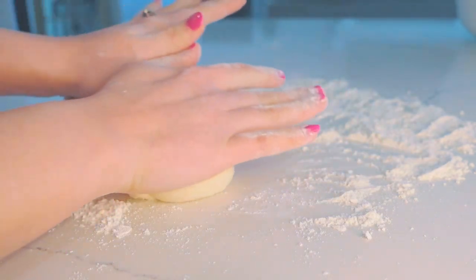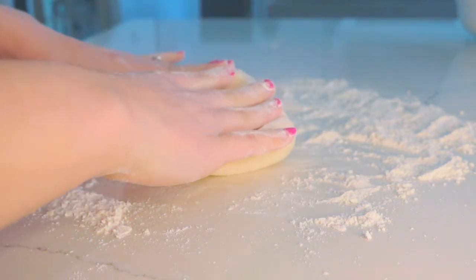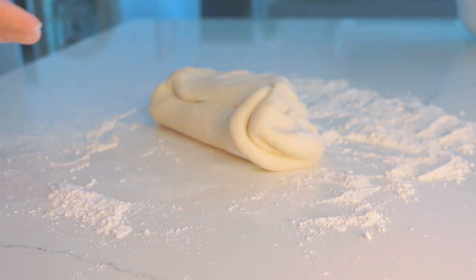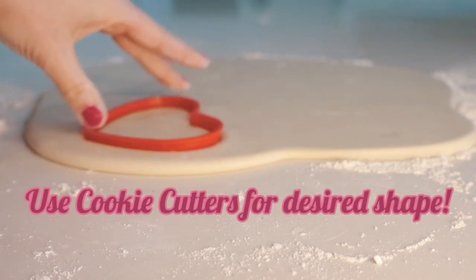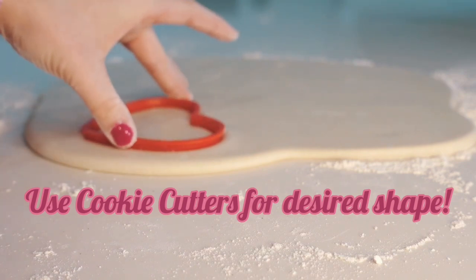I'm doing heart-shaped picture magnets. I used two different heart-shaped cookie cutters — one was a larger size and one was a smaller size for the inside to cut out the middle piece. As you can see here, this was my larger size. I started with that, and then I went back in with the smaller size, which would be the picture cutout.